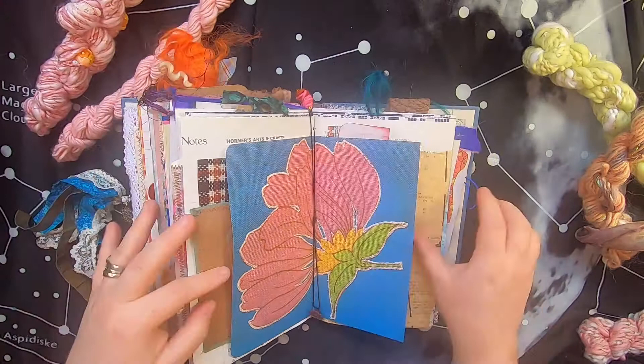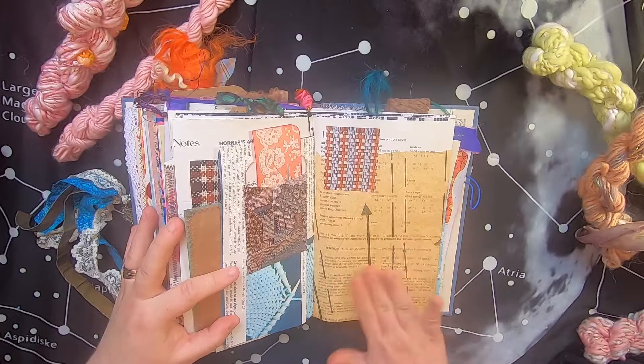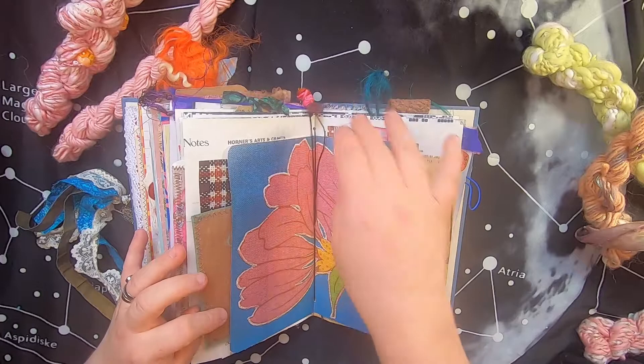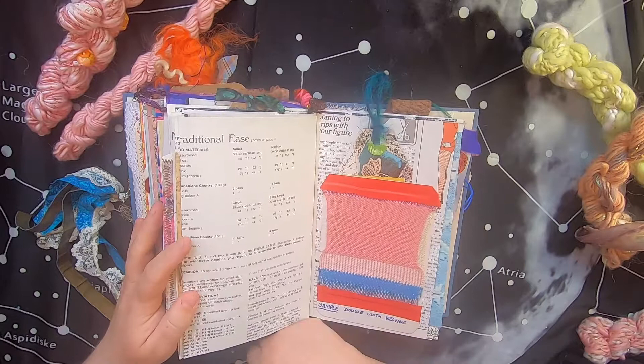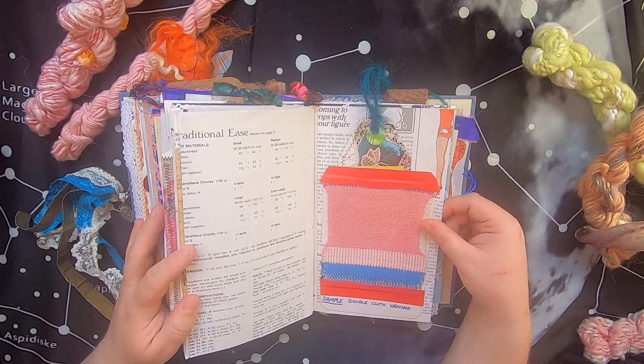On this side there's a pocket with a little journal card inside — this is actually sewing pattern paper, the paper you cut out when you're doing a sewing pattern, collaged on both sides. There's also notebook paper with flowers and a lace chart and knitting chart, with some interesting knitting-related terminology. Then there's a guild weaving sample of double cloth weaving — which is discussed in the booklet that's back in this journal.